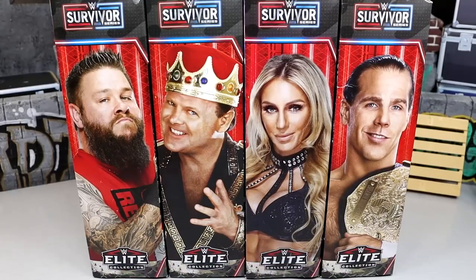Huge shout out to them as always. But today we are back with a brand new review. I'm excited to get into it because we have a build-a-figure set — I always enjoy these — and we have a lot of new stuff going on here. So should be fun, let's go ahead and dive into the set.